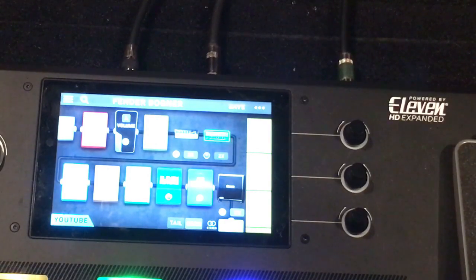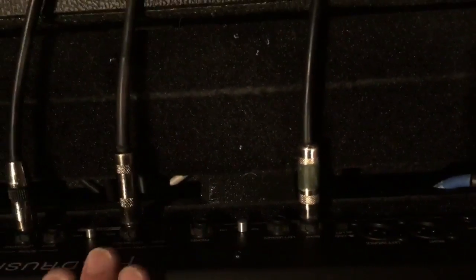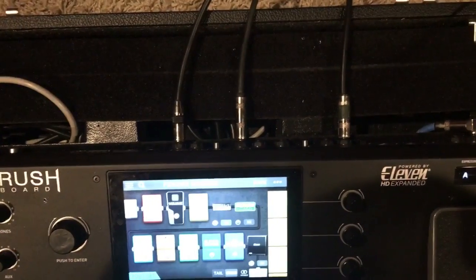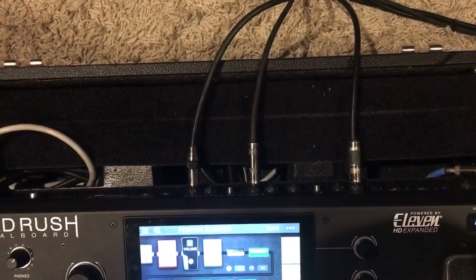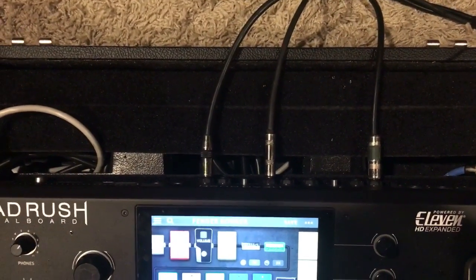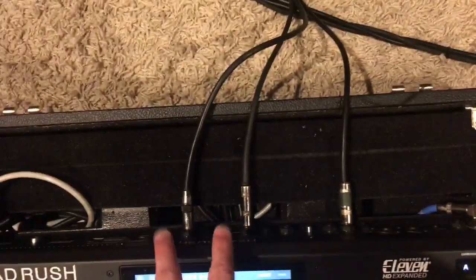So what you have to do, first of all with the cables — on the back of the Head Rush, you can treat the Head Rush like a real amp if you want to. Think of this as your input, your output, and then you have a send and return, which is the actual effects loop of the Head Rush. Think of this like your real amp: your amp has an input and it also has a send and return for its effects loop. Your amp doesn't have an actual output, but it does have a send and return.